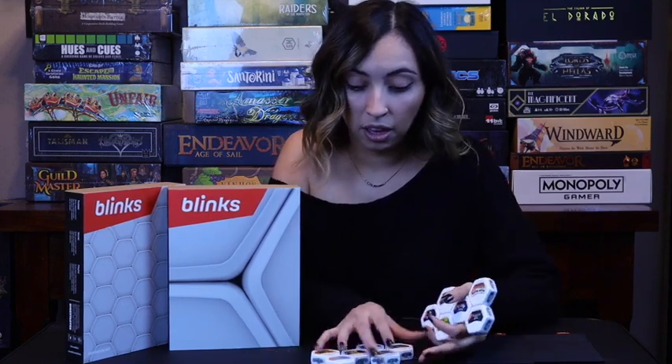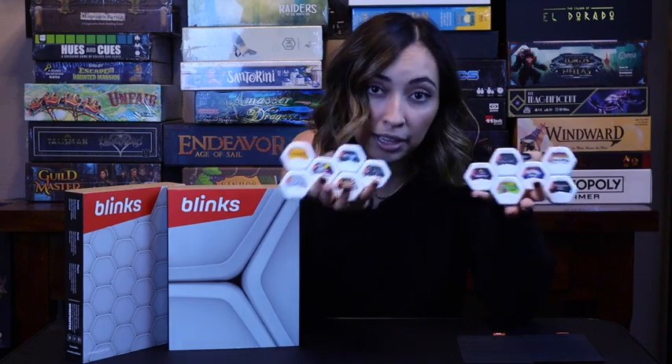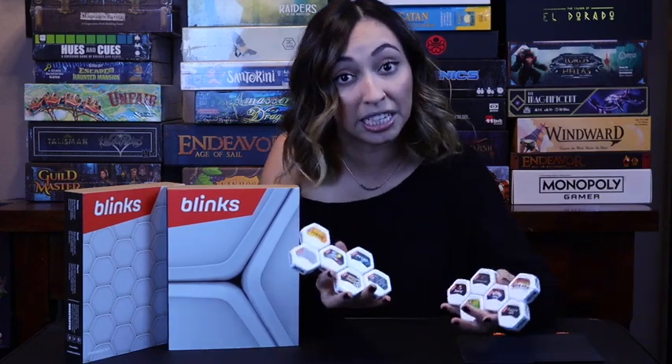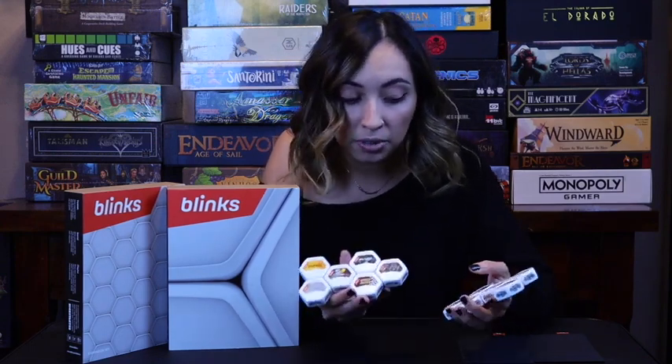Those are all the Blinks — some are single-player, some are two-player, across both the base set and the expansion. Moving on to final thoughts: Blinks are like mini arcade games brought to you in a compact way, playable with one or more players and with a lot of variability. One thing I wish were different is the ability to pick your own games — right now they come in fixed sets. I understand why they did it, since most games require six Blinks minimum, but in the future I'd love the option to choose which games you want.